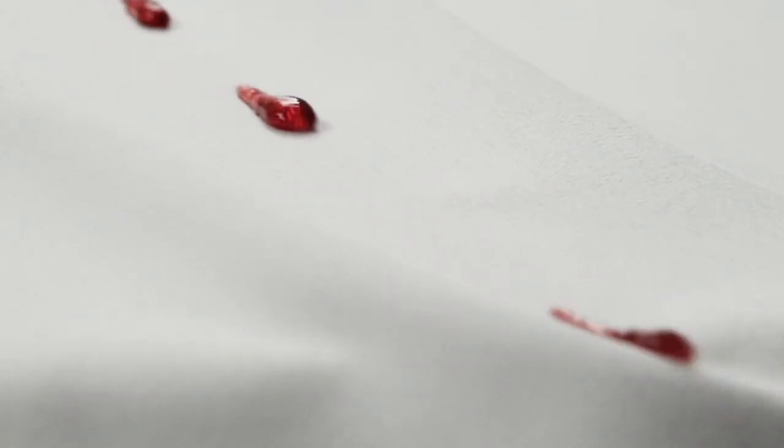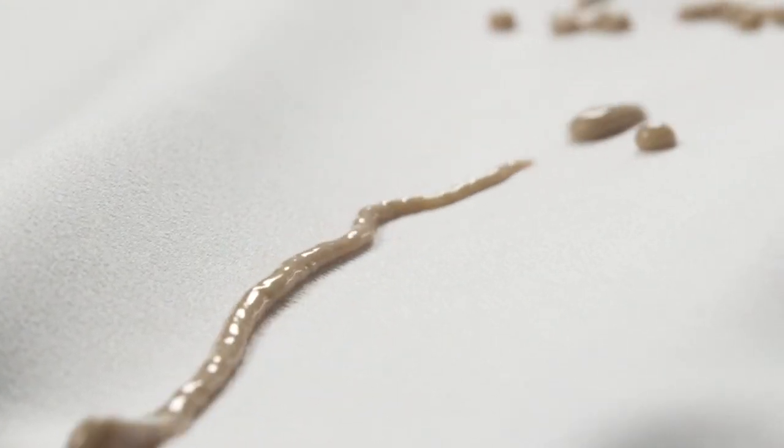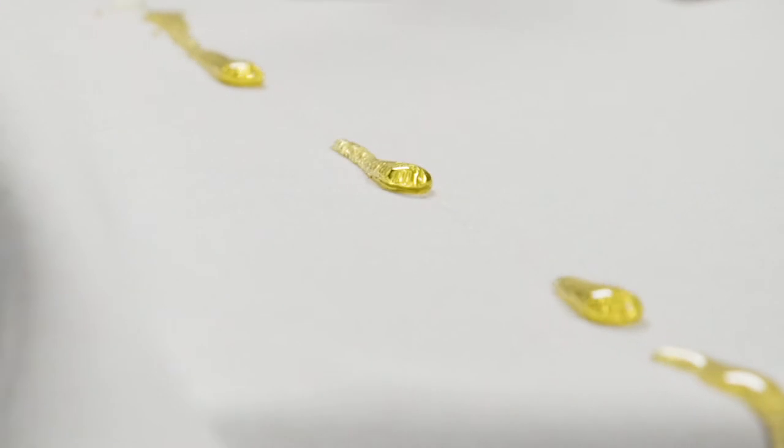Whatever you're eating, whatever you're drinking, rolls off the shirt. If it needs help, you grab a wet towel and just kind of brush it off — don't dab it in, just brush it off — and you're ready to go. You cannot hurt this shirt.